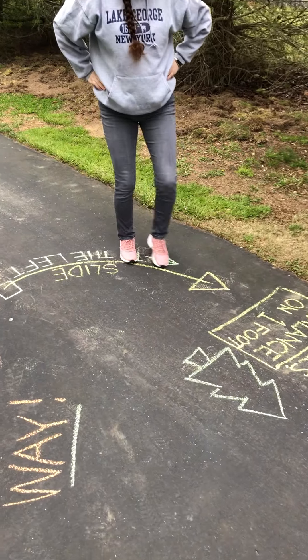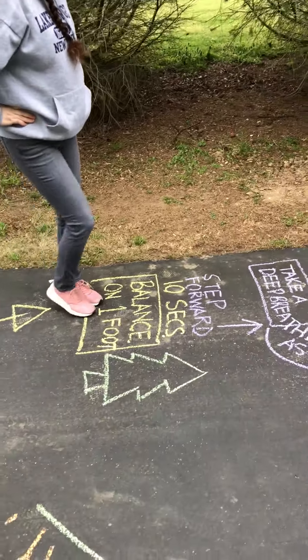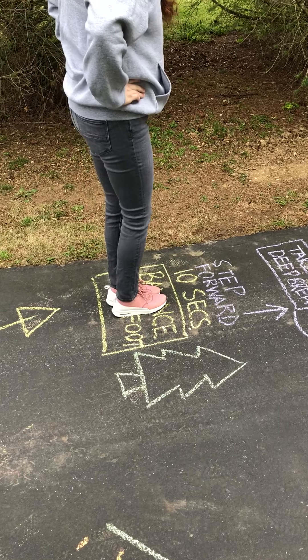Slide to the left. Slide to the left. Now I'm going to balance on one foot.